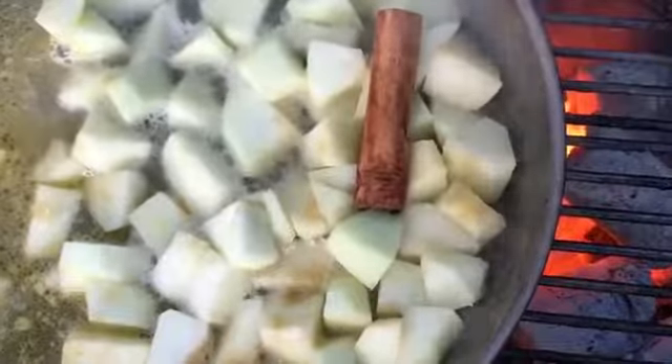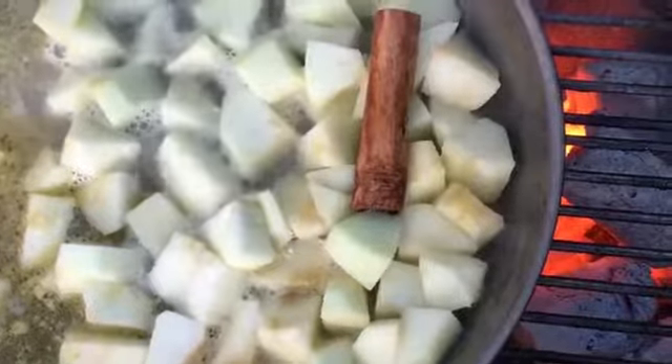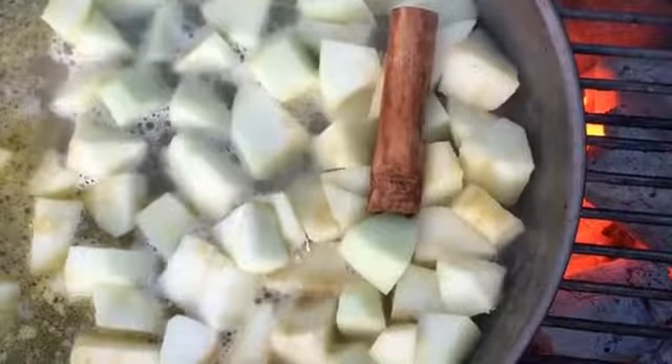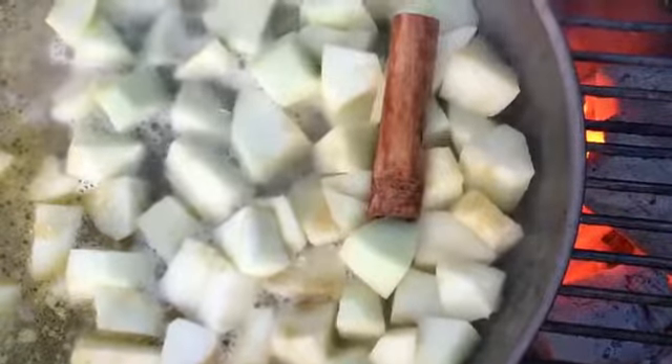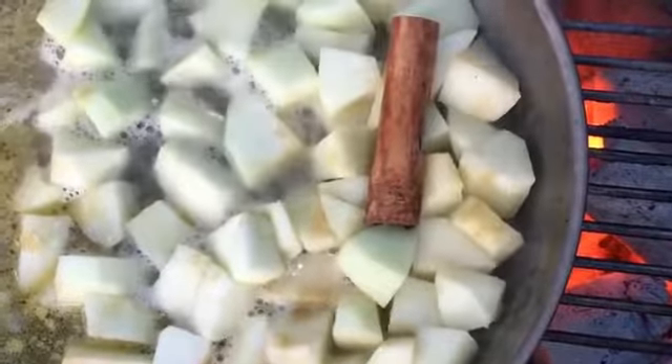Whilst I'm grilling my pork chops, I like to make a quick apple sauce on the barbecue. I use three apples, half a cup of water, 30 grams of butter, a cinnamon stick, and a tablespoon of brown sugar.